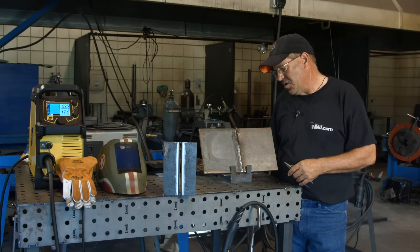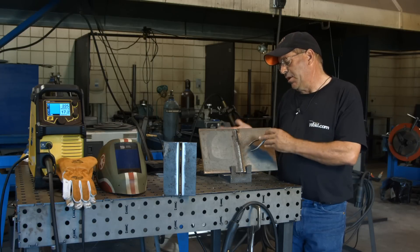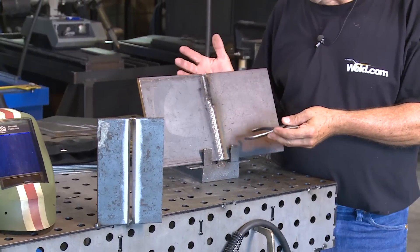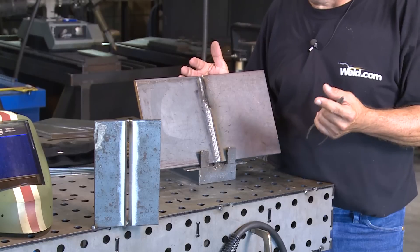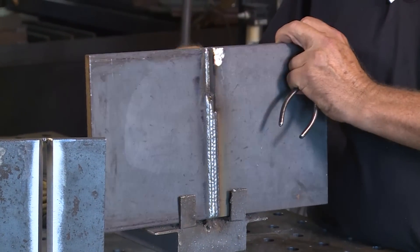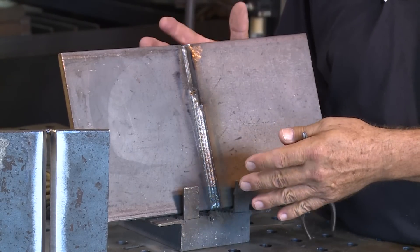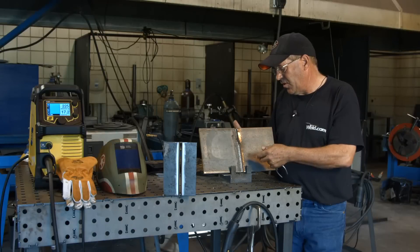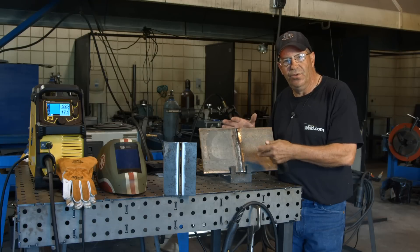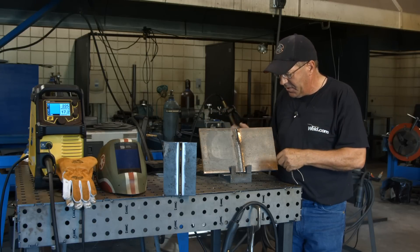One thing to note — a while back we did a video and a viewer called us out on our plate leaning back in the stand. We appreciate that. The reason I do that here in the shop, in the weld booths, number one is for safety. I want this plate leaning back a little so we're not at 90 degrees with a chance of it falling out. I could redesign our fixtures, but we do this for quick training. The other reason was for camera angle — to get a good view and show everything going on around the weld.